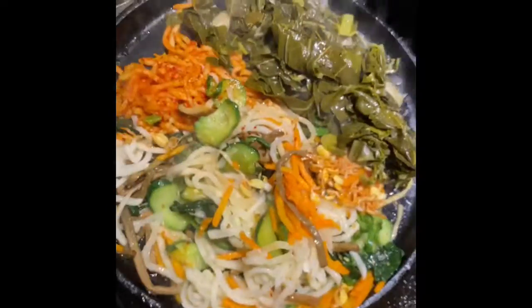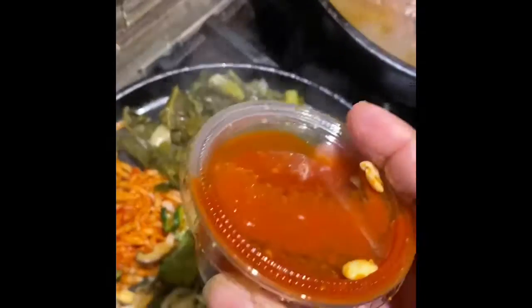Get into it. Cook at home. Save some money.